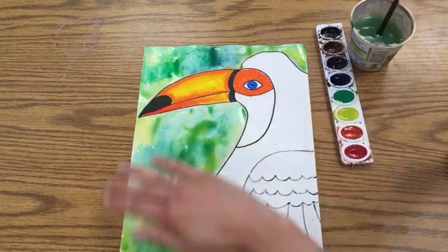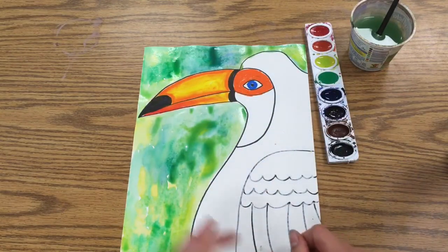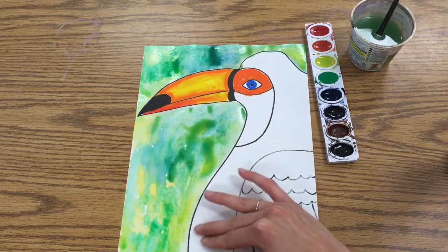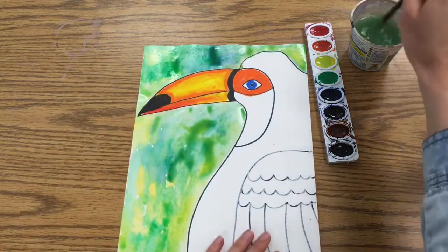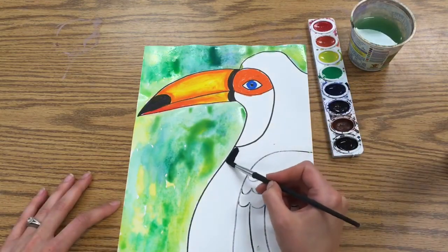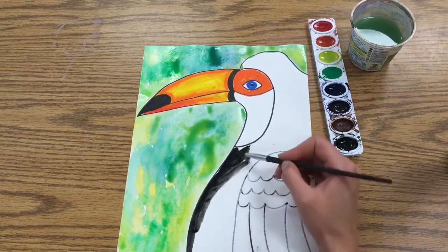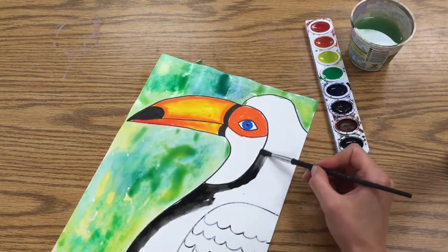Now for the final part: you're going to use black for the rest of the toucan. There's one part to leave white — the small section along this edge. Where you have wet paint nearby, be careful not to let the black and green bleed together. Get your brush nice and wet and stir in the black. I like to do my outlines first to keep it neat. When your brush looks light gray or sounds scratchy, go back for more water and more paint.